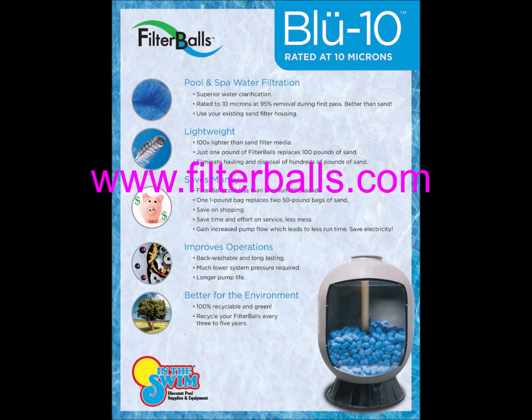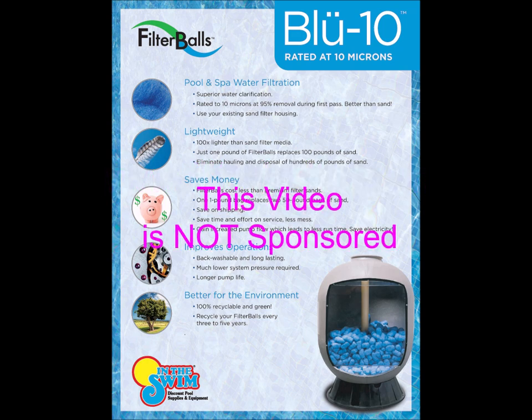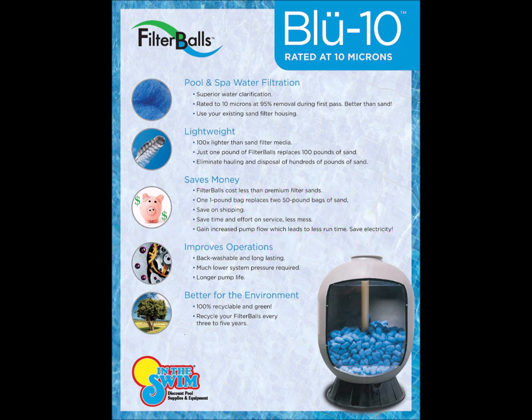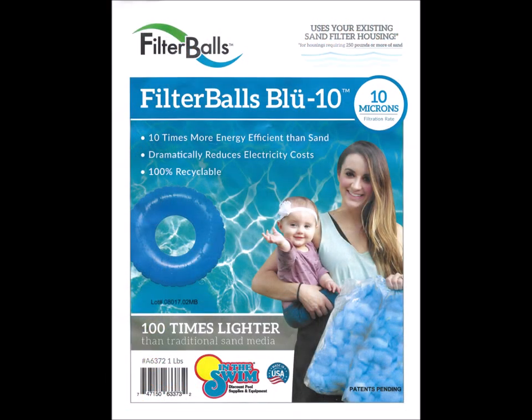According to their website, filter balls are made from recycled proprietary thermal plastic fibers. They are appropriate for use in pools and spas and are fully backwashable and recyclable. They are designed to replace sand. Made in the USA. What caught my eye? One pound bag of filter balls replaces 100 pounds of sand.